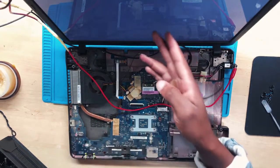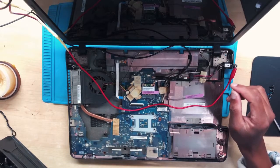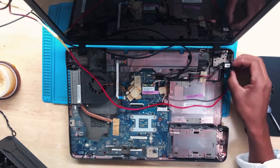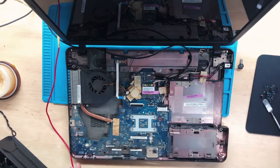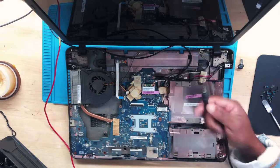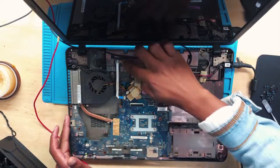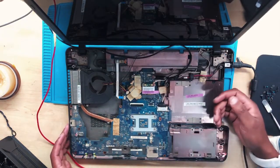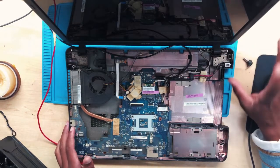There is a signal. The problem might be coming from the charger — let's try the charger. I'm going to connect the charger. There it is — turning on again with the charger, we have a display.